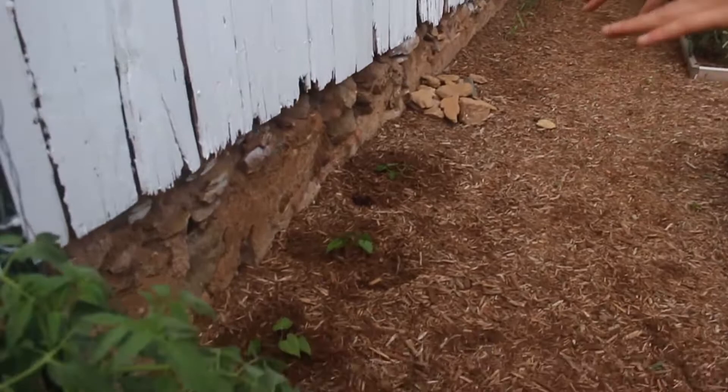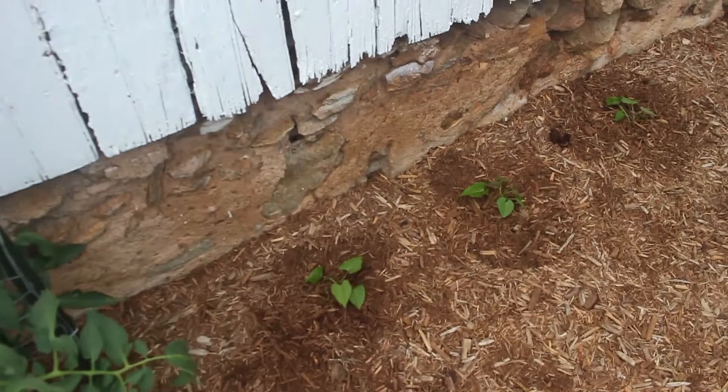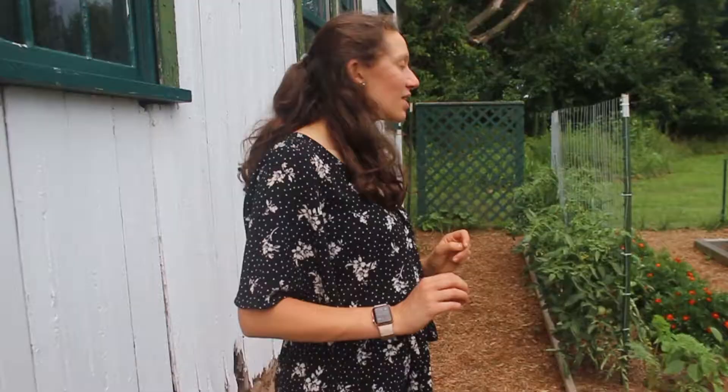We also planted some sweet potato plants here today — we've been adding these over the past couple of weeks as they're ready to go outside. These plants are going to vine and get pretty big, but we're excited for that.